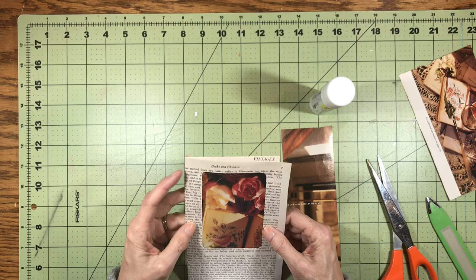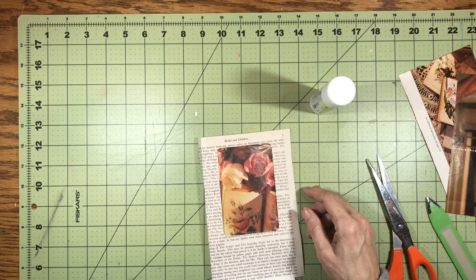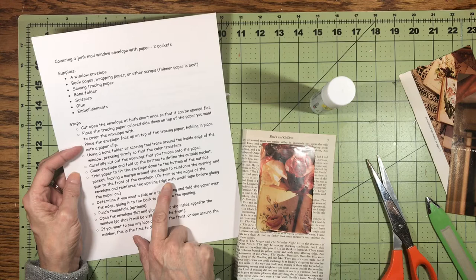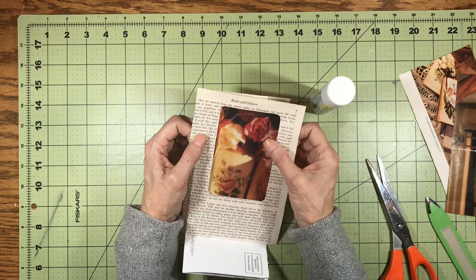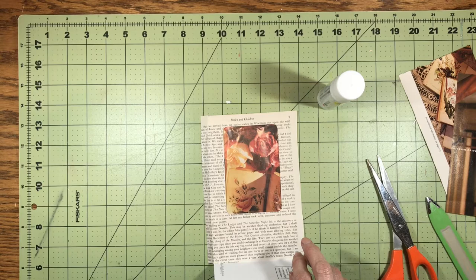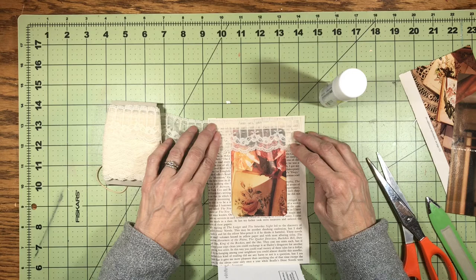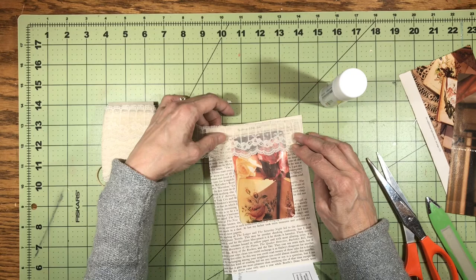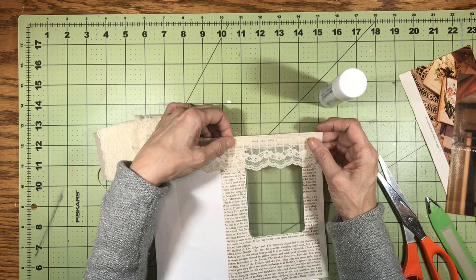At this point I need to make a decision. If I'm going to put any lace or do any sewing on here, I want to make sure I do it now. I'm going to sew around the window and sew on some lace. I don't want the lace to cover up too much of the picture, and I like this lace — it's going to go on the top. I'll sew the lace on first; it's easier, obviously, to do that when it's open. I will be right back after I sew on the lace and sew around the window as well.